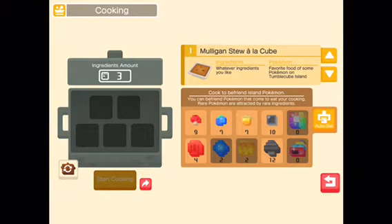Thank you for watching TV Toon and get ready to learn how to make Grey Porridge a la Cube.